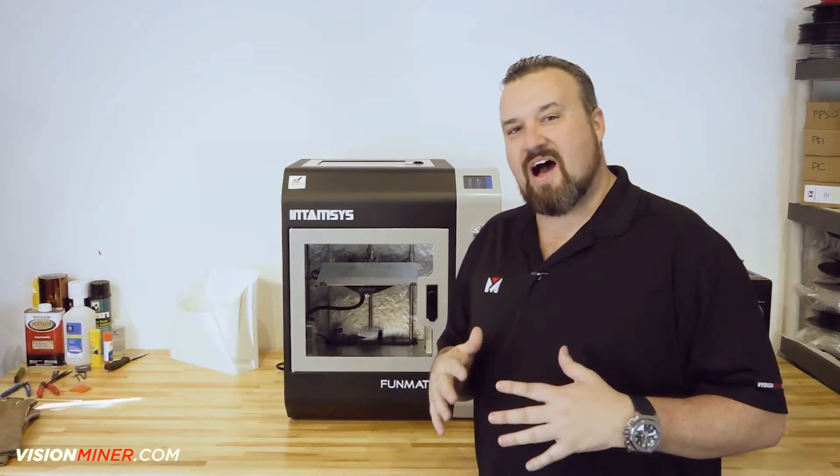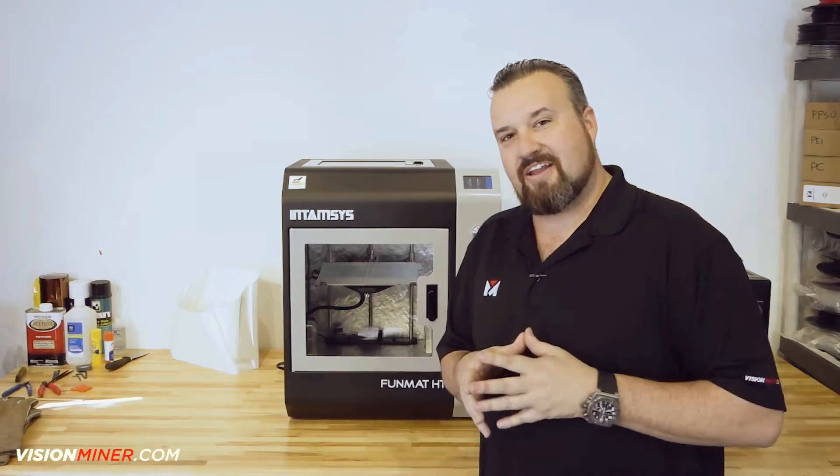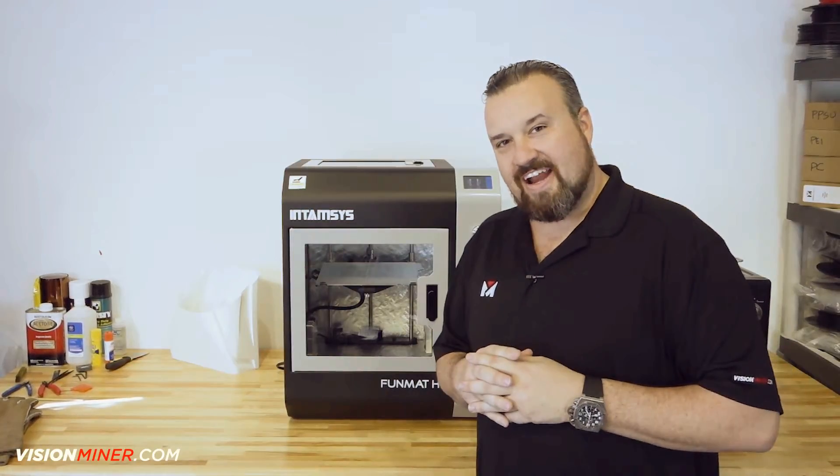Hey guys, Patrick Smith from Vision Miner, and today we're going to be leveling the bed and showing you how to do it. So let's dive into that right now.